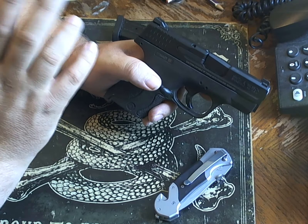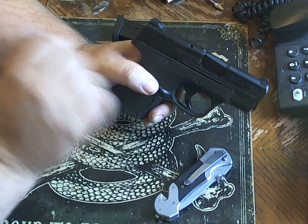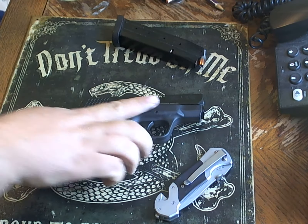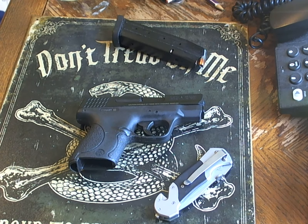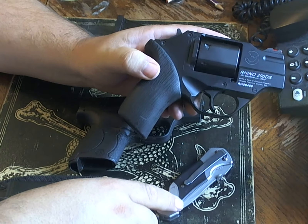I bought it simply because of the single-stacked capability. My other low-profile handgun that I use for the same thing is my Chiappa Rhino 357.